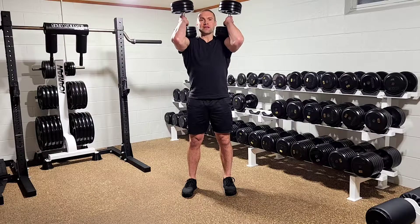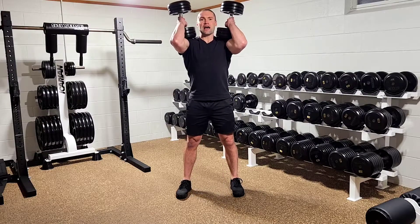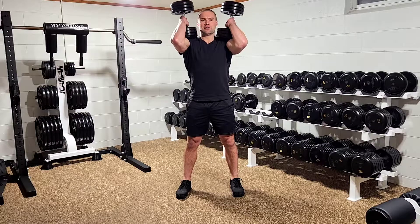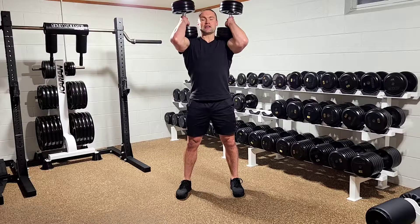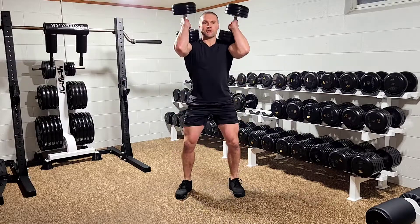The next step is to set up your squat stance. For most, the squat stance is about shoulder width, with feet straight ahead or slightly out-toed. You're going to squat down with chest up and your spine relatively straight or arched, and return to standing.